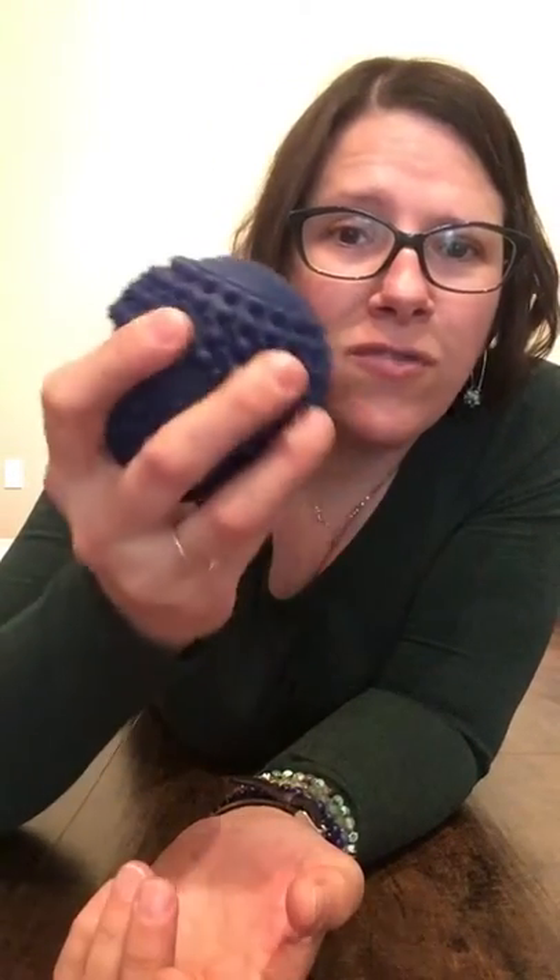If you have any questions about this — this is an acupressure point ball with lots of little nubs on it. You could use a tennis ball, a yoga therapy ball, or a lacrosse ball — anything you like. The quality and the hardness or softness of the ball will influence the press.